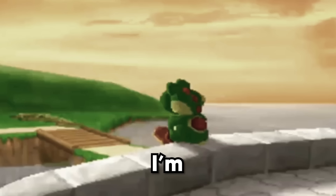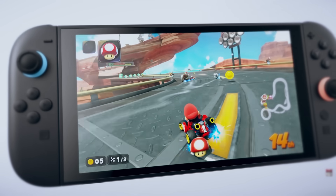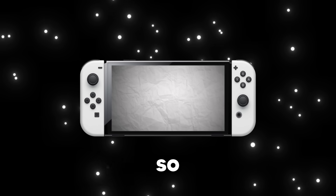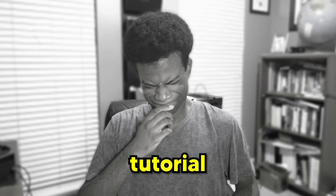Today is the day. After two Nintendo Switch modding tutorials, I'm sad to announce that this will be my final one. Ever since the Switch 2 came out, my Switch has just been sitting over here collecting dust. So welcome to the world's last Nintendo Switch homebrew tutorial.